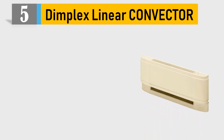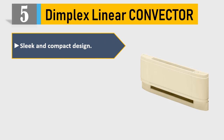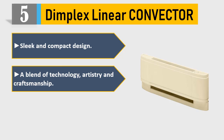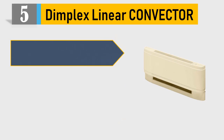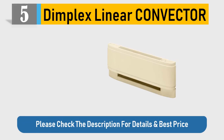Number 5: Dimplex Linear Convector. Sleek and compact design — a blend of technology, artistry and craftsmanship. Temperature control at your fingertips. Compact size is up to 42% smaller and up to 40% faster through top heat discharge. Please check the description for details and best price.